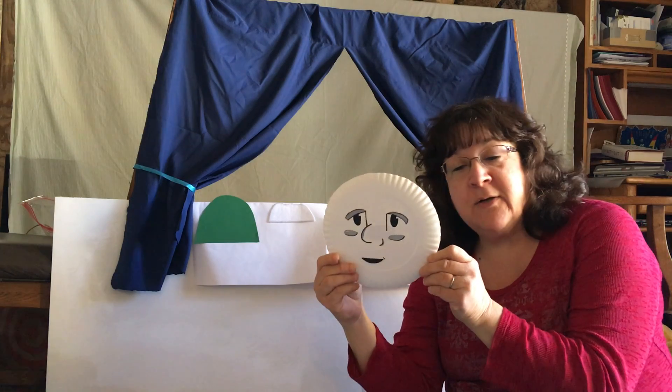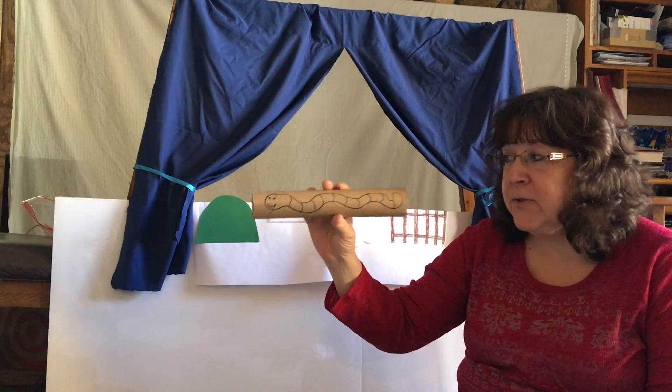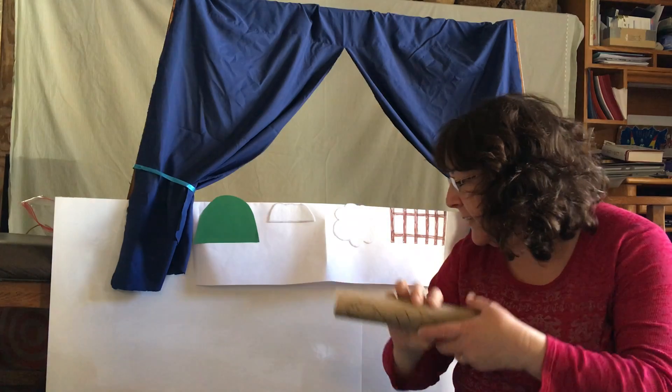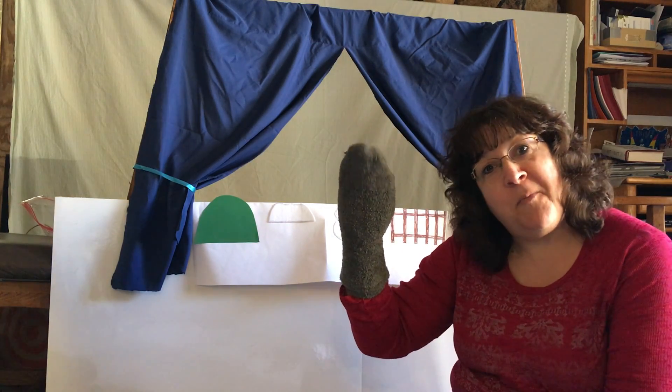You can wear the hat as a puppet. I made one of my characters out of a paper plate. You can use old paper towel rolls or toilet paper rolls and just draw characters on the front. If you have socks, you can use any color sock, add some eyes, and you have a puppet.